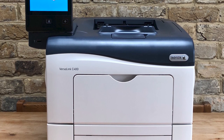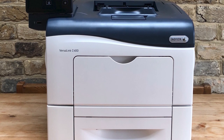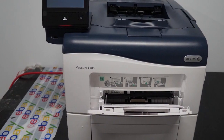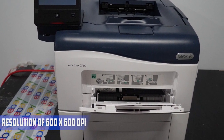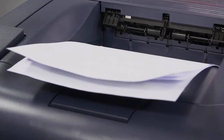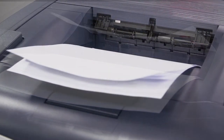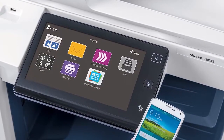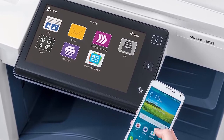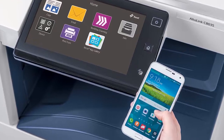Boost the productivity of your office with the Versalink C400 DN color laser printer from Xerox. This fast and efficient printer can reach speeds of up to 36 ppm and perform automatic duplexing at 24 ppm. Your documents will be sharp with a resolution of 600 x 600 DPI, and you can print a variety of common sizes from 3x5 up to 8.5x14. It offers both a 150-sheet bypass and a 550-sheet input tray, a large 5-inch touchscreen LCD, an easy-access USB port for walk-up printing, a rated monthly duty cycle of 80,000 pages, and both USB 3.0 and Ethernet connectivity.